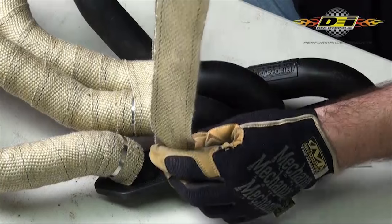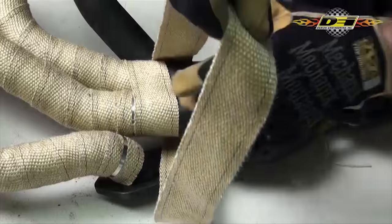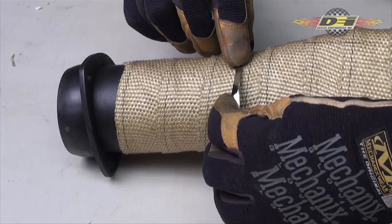Then just continue wrapping the pipe until you get to the end and install a stainless steel locking tie. Wrap the tie around the pipe, insert one end of the tie in the locking mechanism, and pull it tight through the locking head.